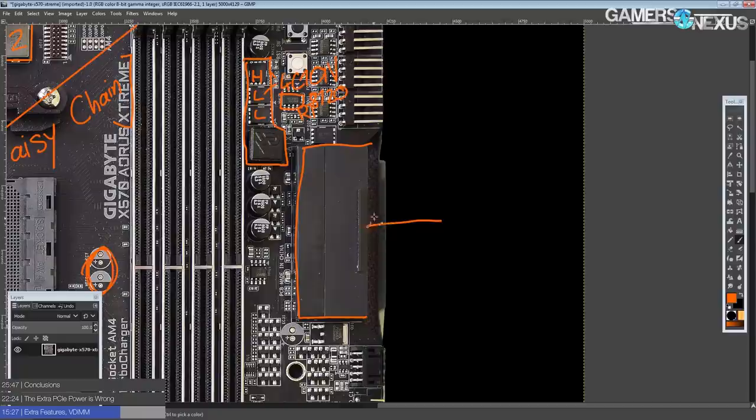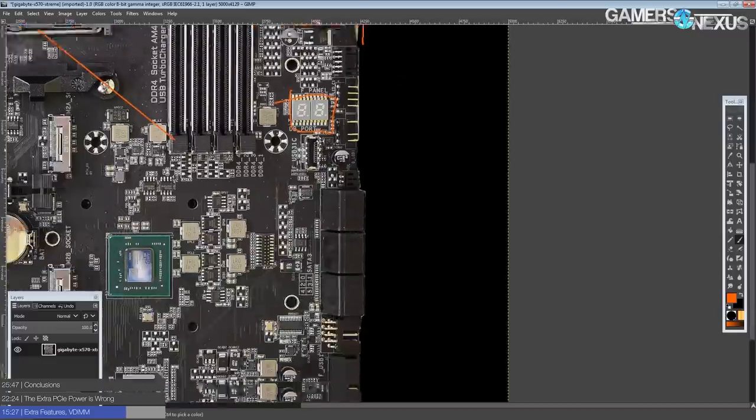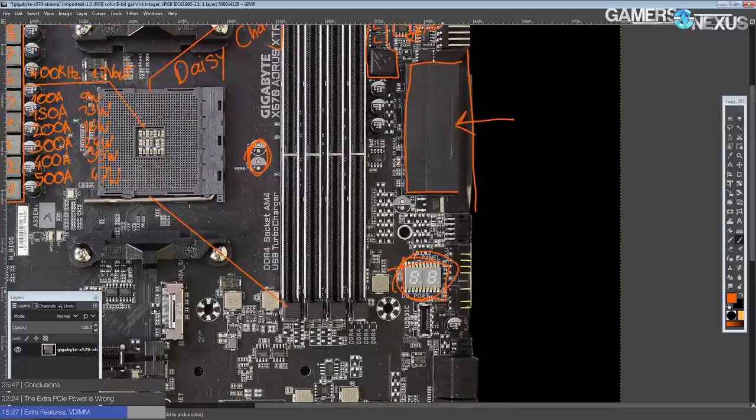We have a right-angled 24-pin that Gigabyte has actually pushed in a little bit on the board, which I'm a fan of, because the main concern with right-angled 24-pin power connectors is case compatibility issues. We have a postcode display right here, so if you are pushing memory clocks or doing any kind of advanced overclocking, this can be extremely handy — over time you'll figure out what the codes mean, and some board vendors actually publish cheat sheets for their postcode readouts.